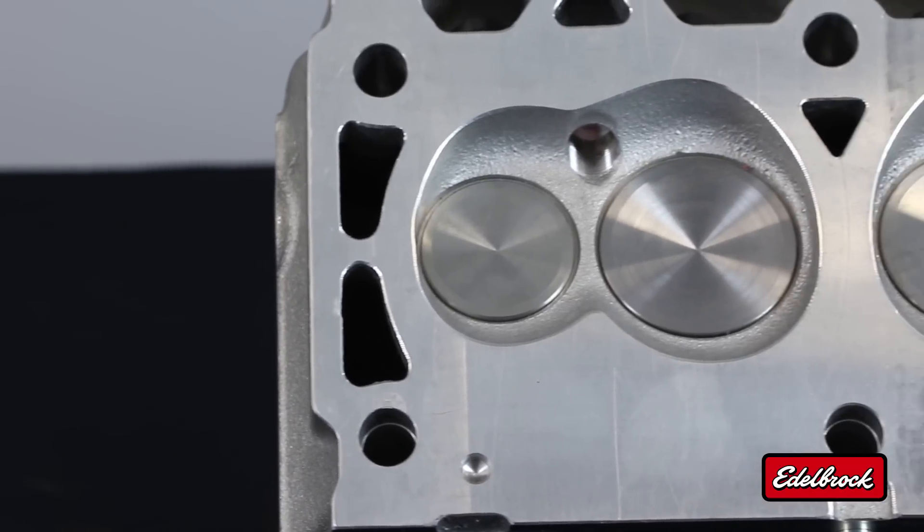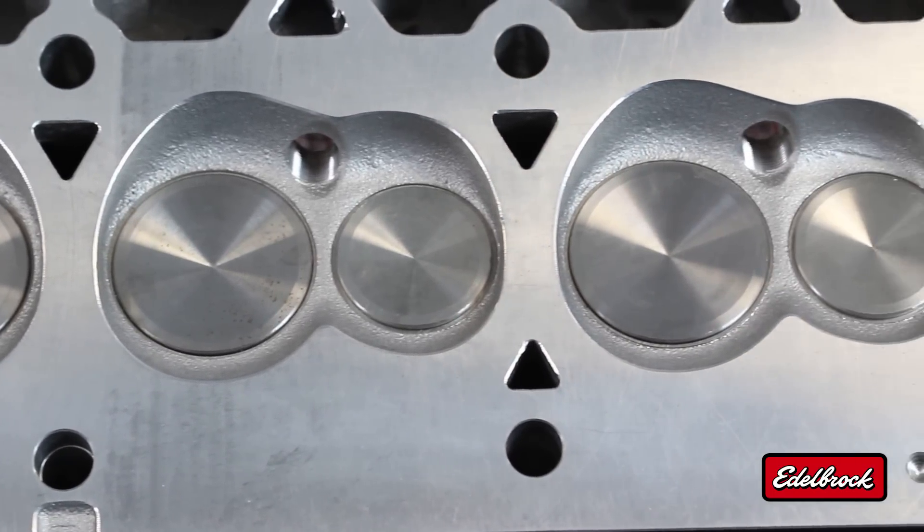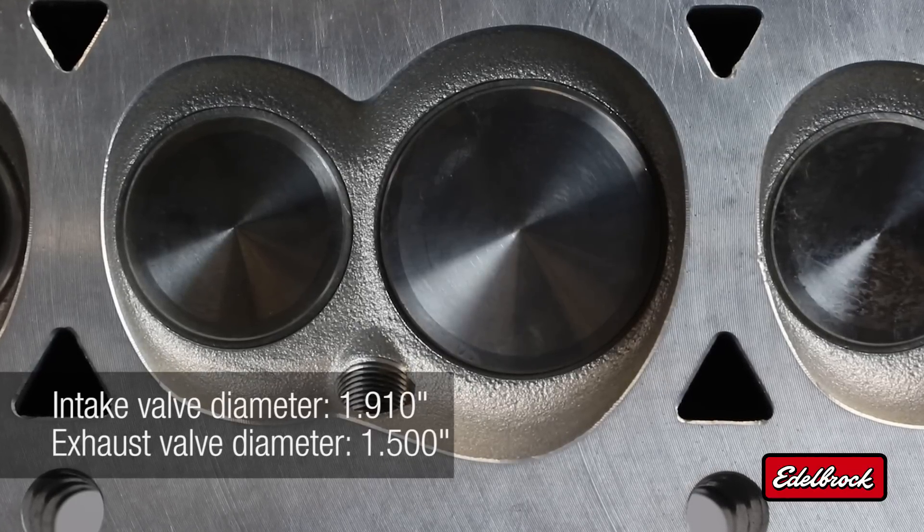The valves themselves are undercut on the stems and swirl polished on the heads. We're running stock Jeep valve sizes, which are 1.910 on the intake and 1.500 on the exhaust.